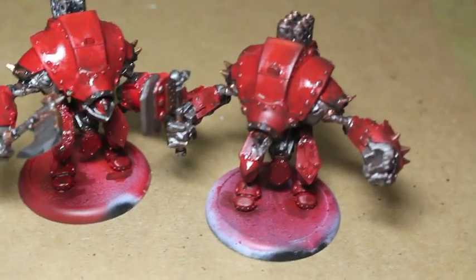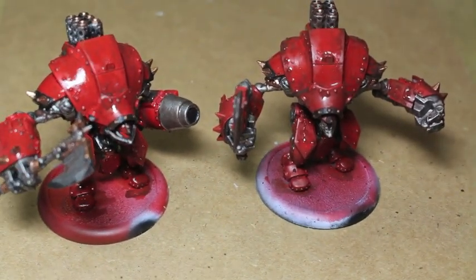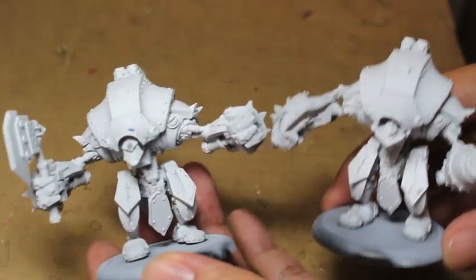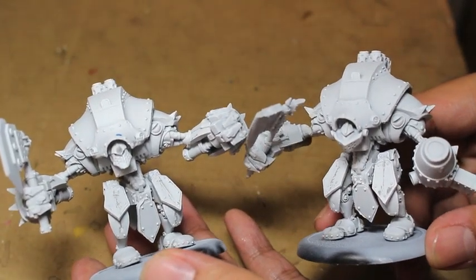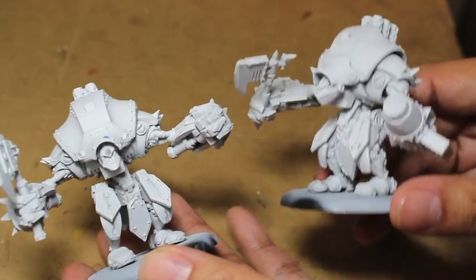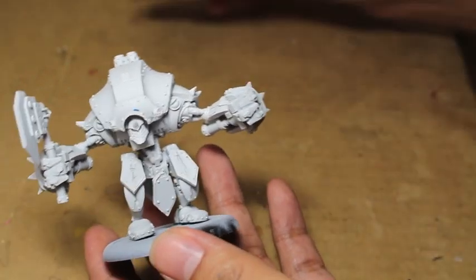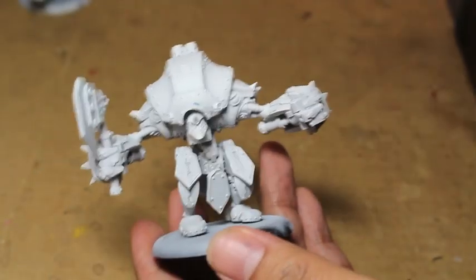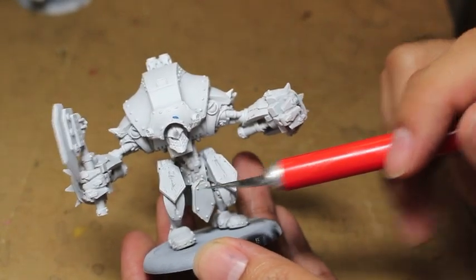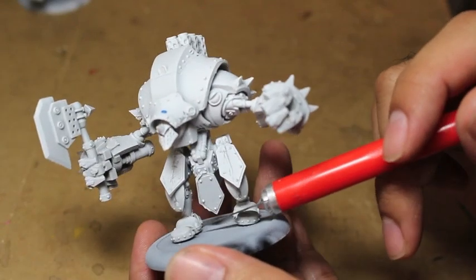I chose to time-lapse a bunch of the video because there's no real need to see exactly how I'm painting. A lot of the stuff for base coats — the time you take painting them on is not really worth watching on camera. When we get to the washes and highlights, that might need to be slowed down a bit, but we're going to speed through some of that more tedious stuff.